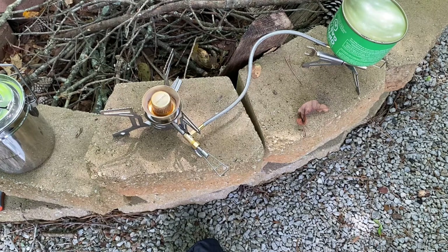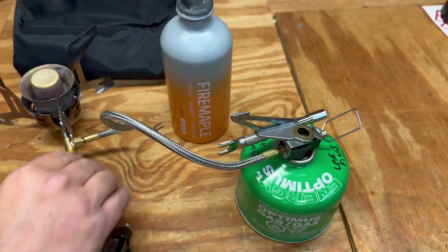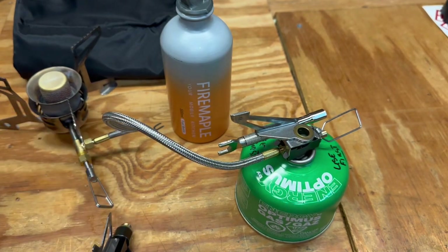We're going to use it and test it out with the gasoline — you'll probably see that mixed in as clips — and then we'll come back and do some final thoughts on this stove. Stay tuned for that. All right folks, welcome back. Let's finish up this review of the Fire Maple Lava Stove.